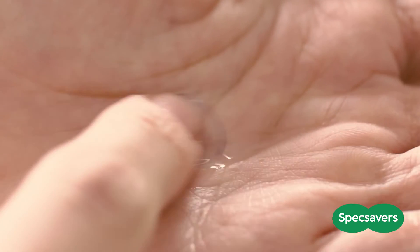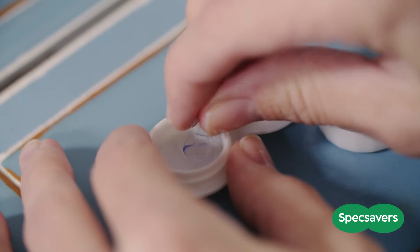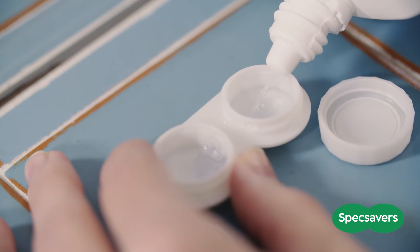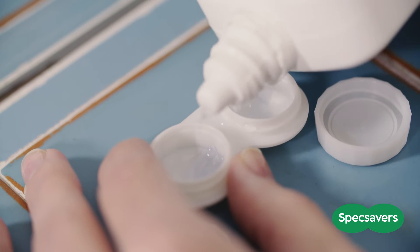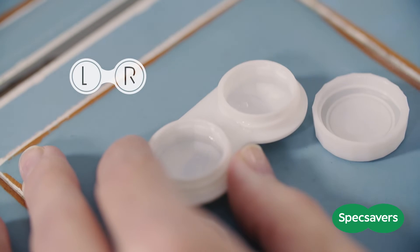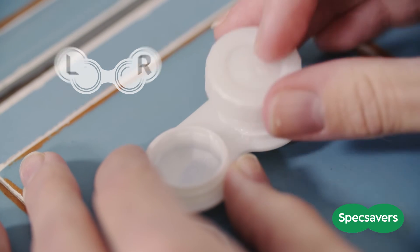Once you're happy that it's clean, you need to put it into your contact lens case for storage. Place your lens in your clean case and cover with fresh solution. Never top up old solution. Make sure you put the correct lens in the correct side — R for your right eye and L for your left.